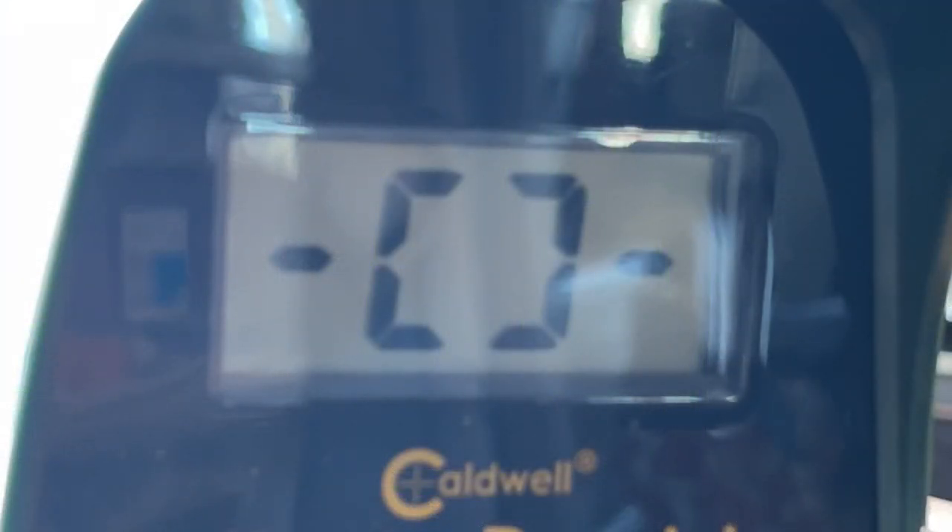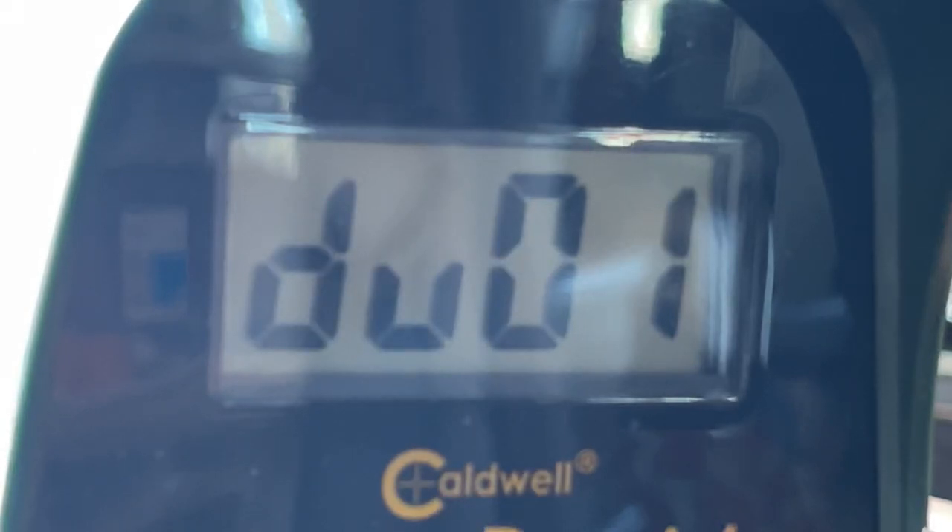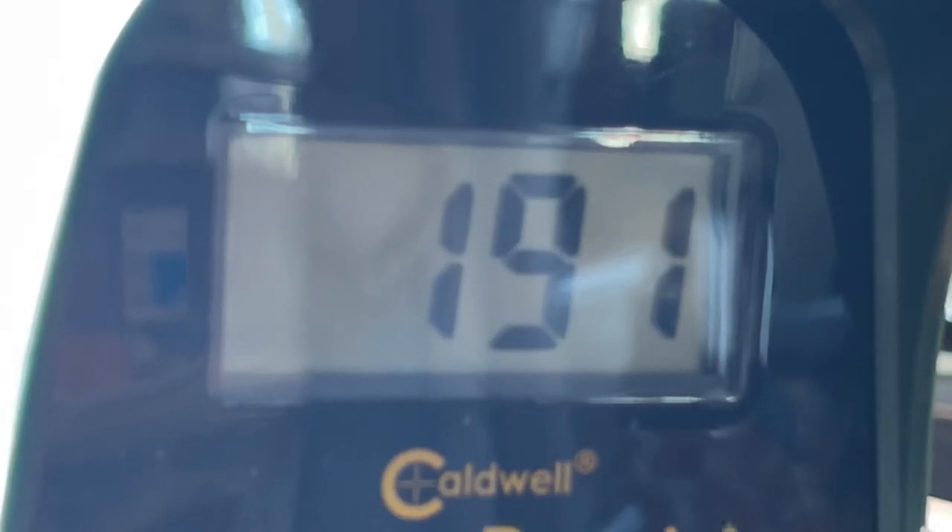This blaster also had a really tight FPS grouping, right in the 190s, with most shots getting exactly 190 FPS. So, as long as you're using fresh AF Pro darts, you can rely on this blaster to be consistent.